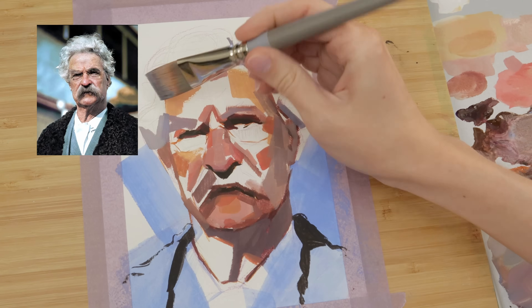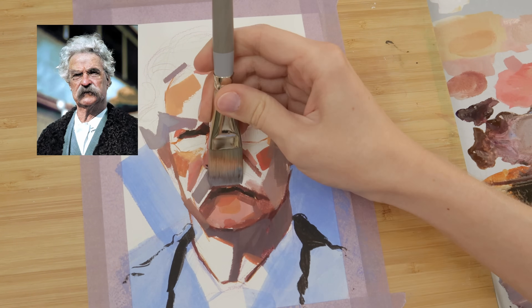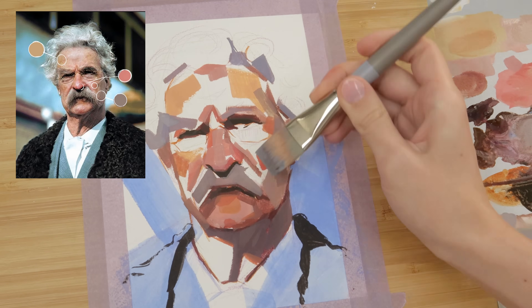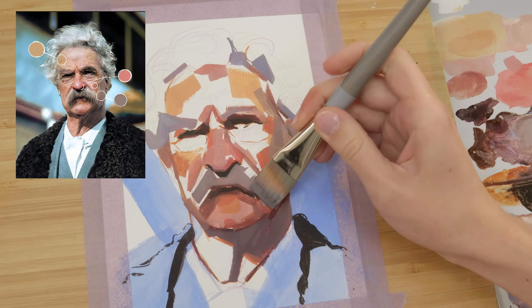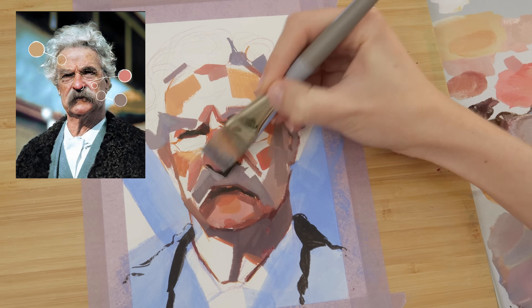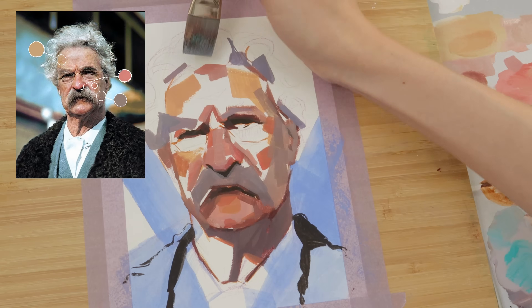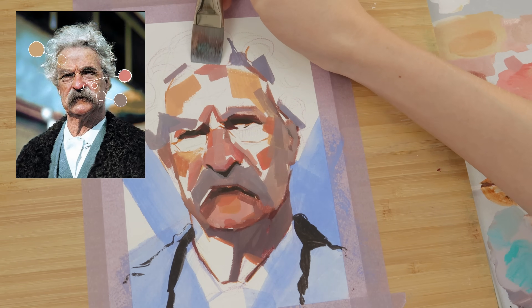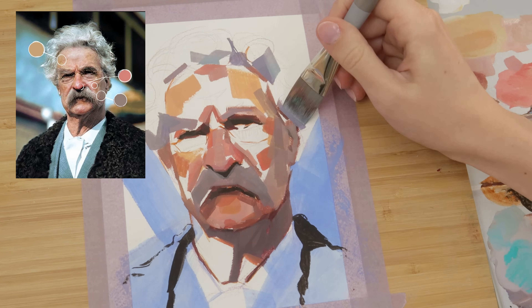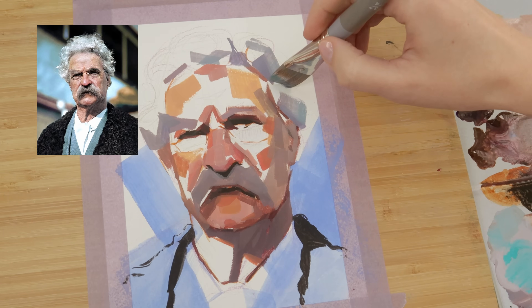One of the reasons I was so drawn to this reference is because the color bands of the face are pretty noticeable. You can see that the forehead leans more yellow, the nose, cheeks, and ears lean more red, and the chin and neck lean more blue or purple. I've talked about these color bands before, but emphasizing them — or at least keeping them in the back of your mind while painting — can really help with your color mixes. They don't have to be drastic, but it can really make a portrait feel more alive. The great John Singer Sargent used this trick a lot in his portraits.